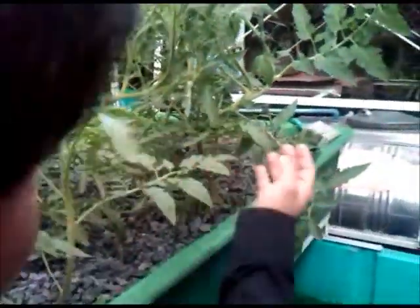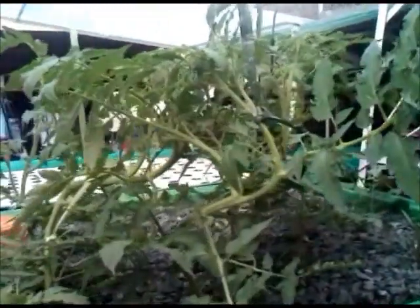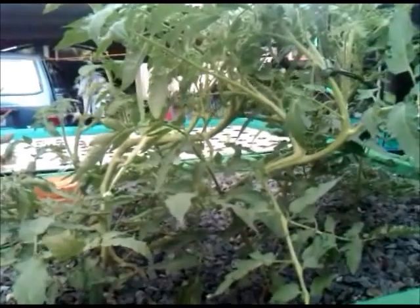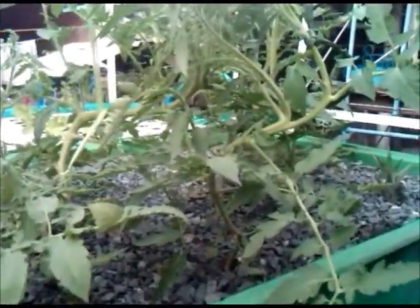Our tomatoes are now flowering — you can see the flowers here. I can see you are tying them up on a string. Yes, because tomatoes get heavy and they are not so stiff, so they get to fall over. You have to tie them to something to prevent them from falling.